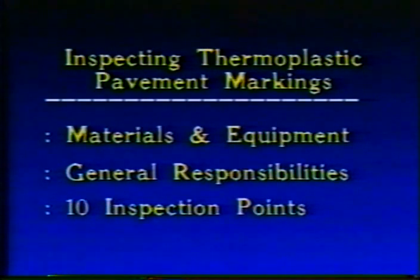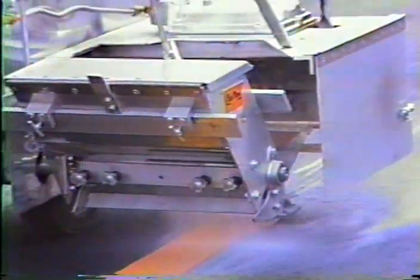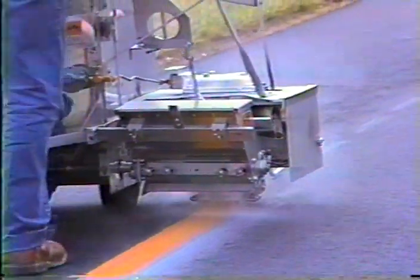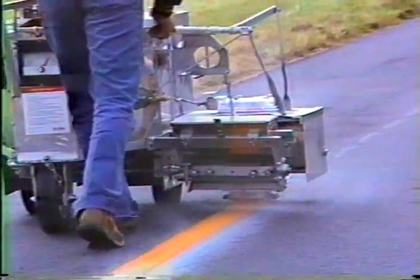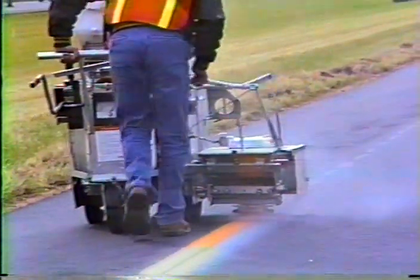Let's start with a look at the materials and equipment. Thermoplastic pavement markings basically consist of four ingredients: pigment for color, fillers to give it bulk, and resins to bind it all together. Tiny glass beads are added to the mixture to provide the light-reflecting ability. During the marking operation, a mechanical dispenser drops additional glass beads directly on top of the line. These drop-on beads give the line its initial retro-reflectivity. As they wear down, the mixed-in beads will take over.